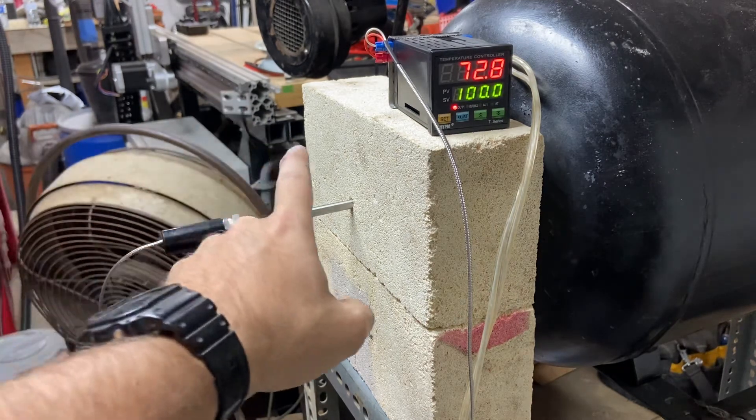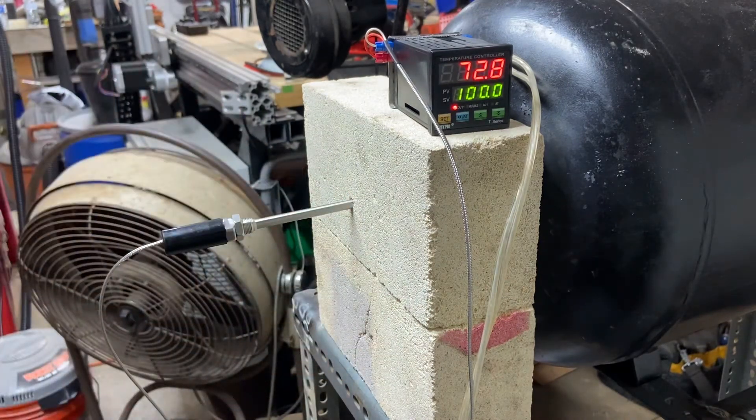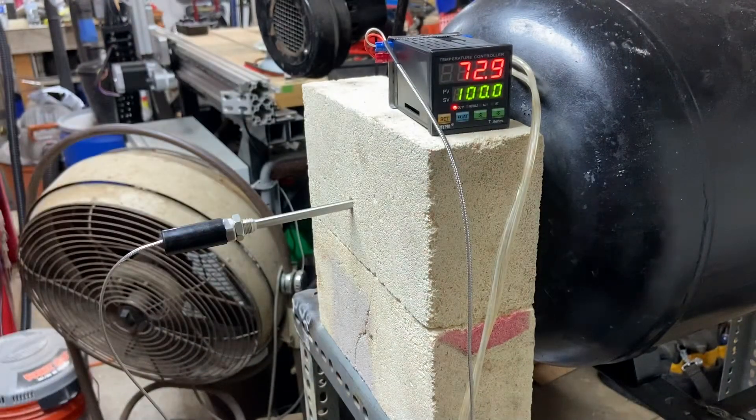It reads what this K-type thermocouple is sensing, translates it to a temperature, and that's what we're seeing on the display. I cannot with this controller affect temperature in any way whatsoever — again, it's just a basic dumb thermometer. You can use this as a temperature controller, but that's a bit beyond what we're doing here.